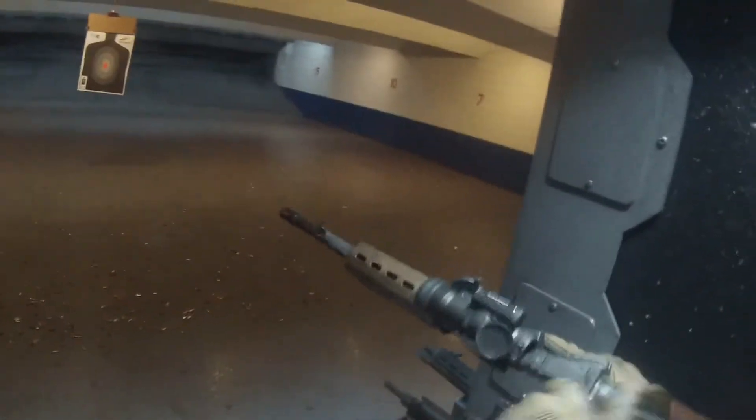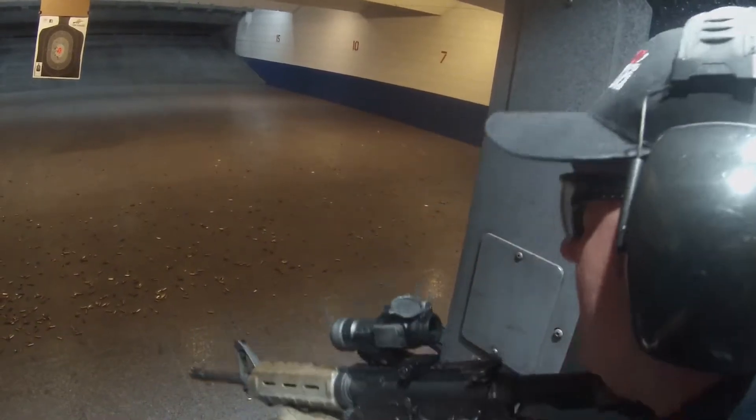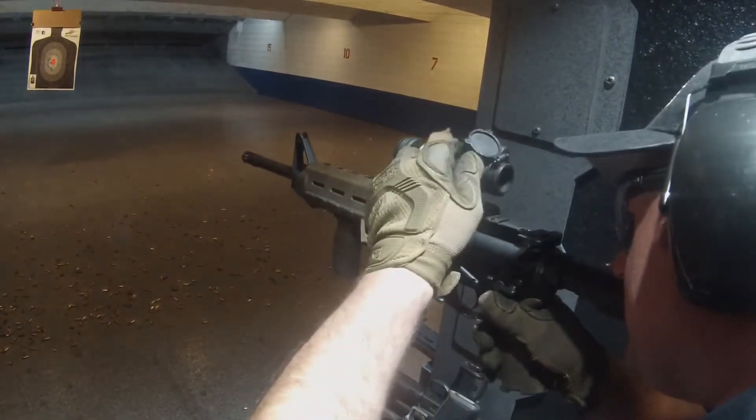Next you've got the M4, standard issue for United States military. Same basic idea except now you've got the forward grip, you're going to have a little bit more recoil, so you really want to roll it in — nice and tight. Bring it up to the cheek, and when you look through, you're going to have a green dot to light up your sights, alright?